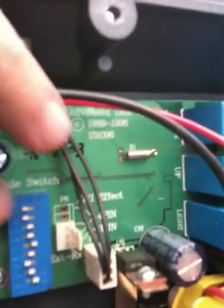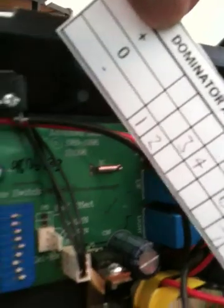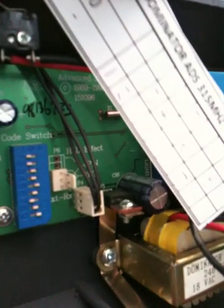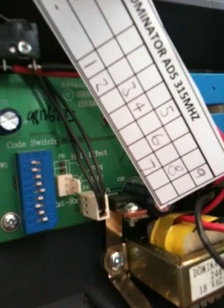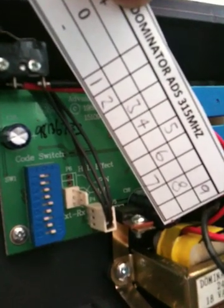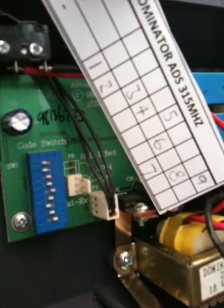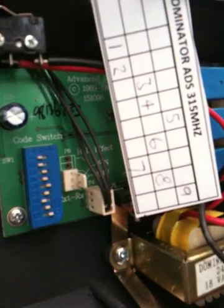One is in minus, three and four are in the middle in zero, five is plus, six is zero, seven is minus, eight is zero, nine is plus.